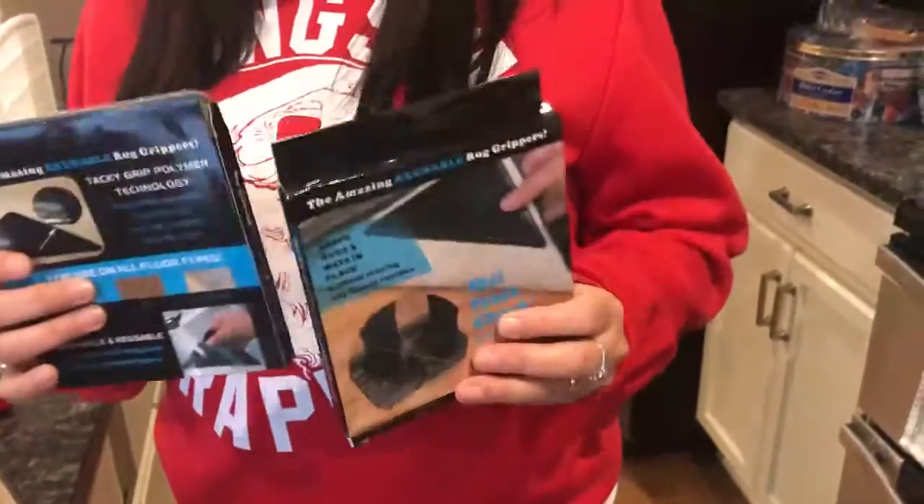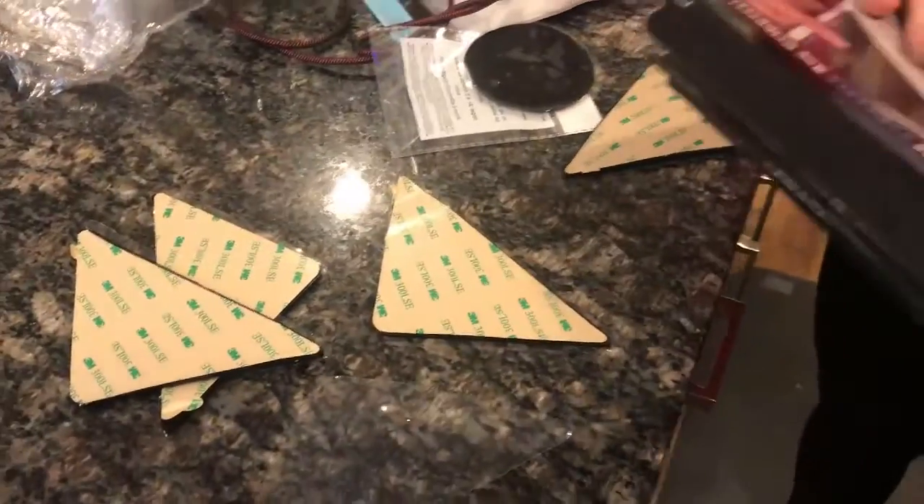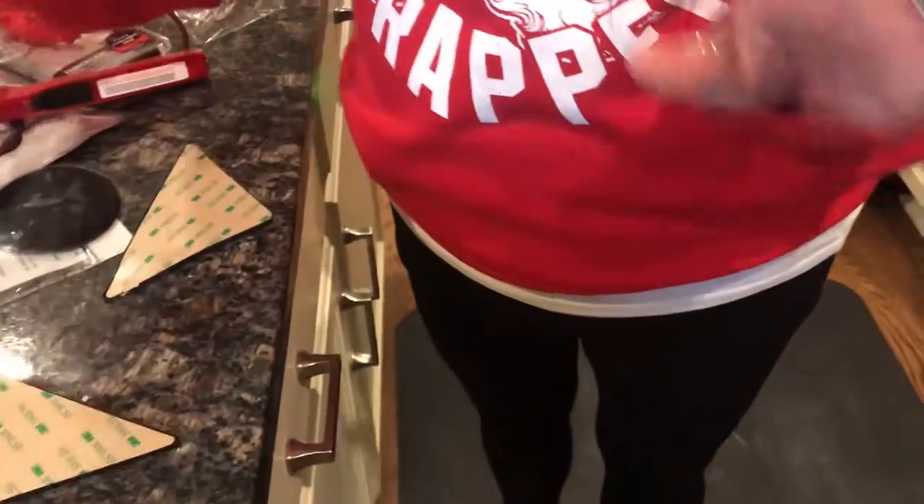This also comes in two packages and each package has four, so it comes with a total of eight, which I'm in love with. So four of the square ones and one of the round ones in each of them. These are so affordable and they're also rewashable as well, so you can wash them and use them again, which I really love.